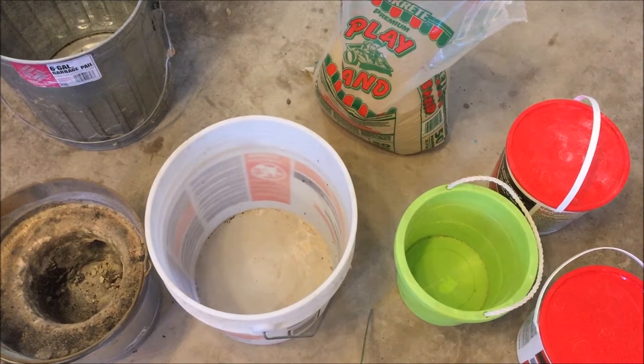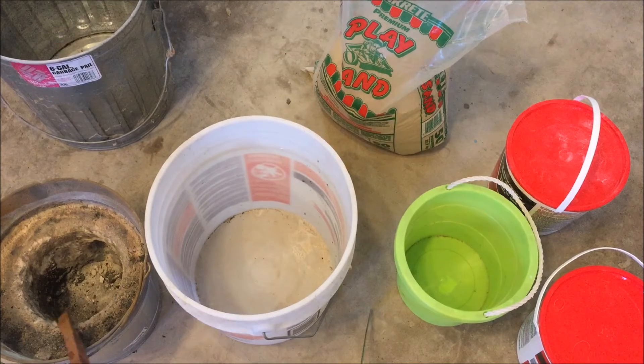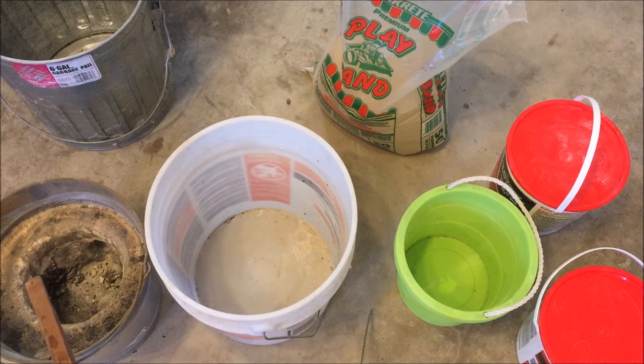Hello everyone, welcome to the Backyard Foundry. Today I will be showing you how to make a brand new bucket foundry. Here we can see the Mark 1 Foundry. It's a bit smaller than the one I want to make right now. It worked until the crucible failed. It got so hot, about 3,000 degrees, that melted the steel crucible in here.